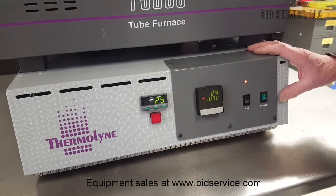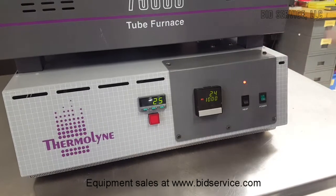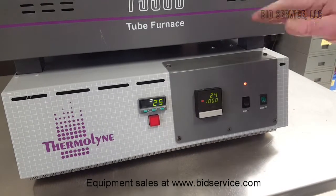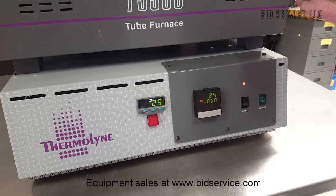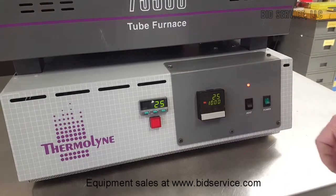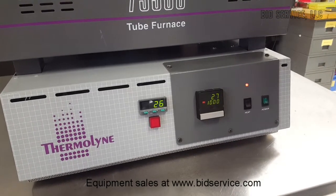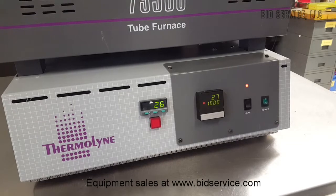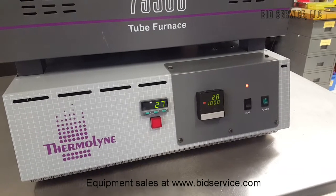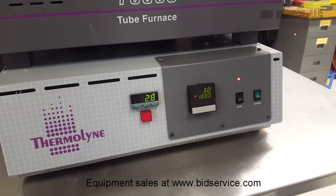Our particular customer wants to see this furnace come up to 1,000 degrees and hold for 30 minutes. Then after that, I will drop it all the way back down to room temperature and repeat that test again, bringing it up to 1,000 degrees and holding it for 30 minutes. This heats up pretty fast, but it needs a little time — as you can see, it's already starting to heat up. We'll come back in a little bit and see how it's doing.